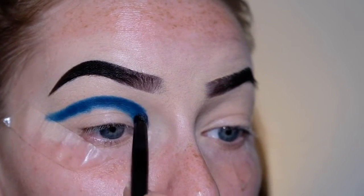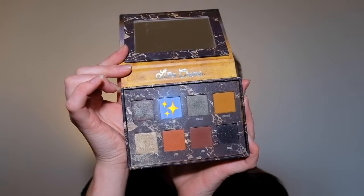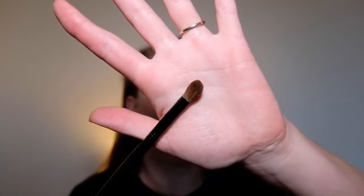Next I'm going to be going in with my Lime Crime Venus 2 palette and I'm just going to take this shade here called Filter, popping it on a fluffy blending brush. I'm going to use this to blend out the dark blue, lightly dabbing the eyeshadow on so that I'm not mixing the two colors together too much, because I still want there to be a bit of a transition from the dark blue to the light blue.